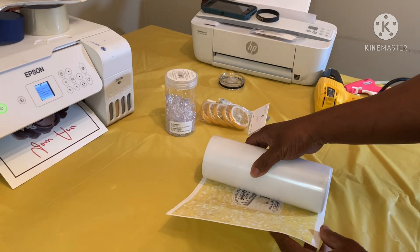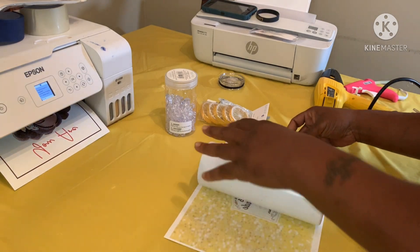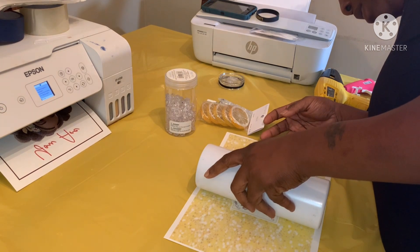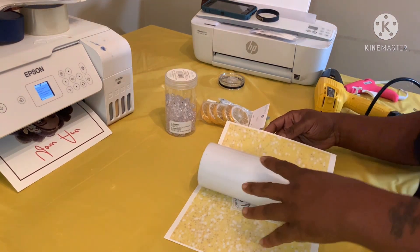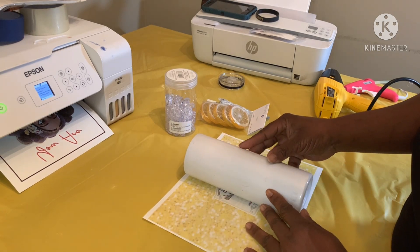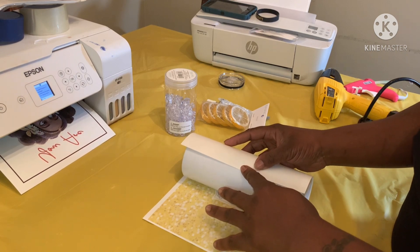My print is off a tad, but like I said, I just wanted to see what it looks like — what it looks like with glitter when I put it on there. I am using the Honestly Speaking sublimation paper.